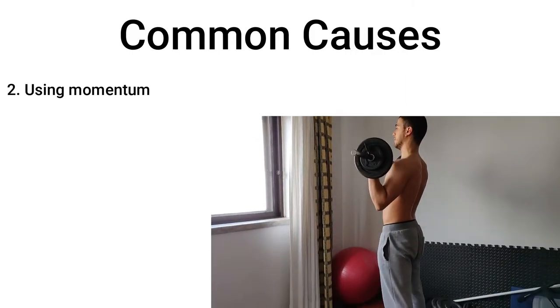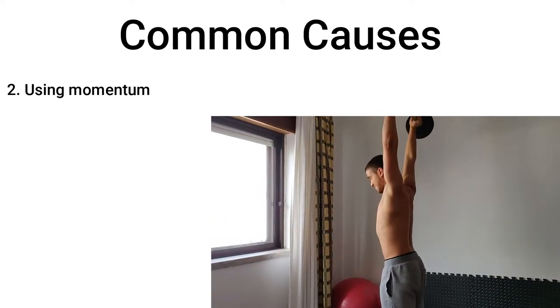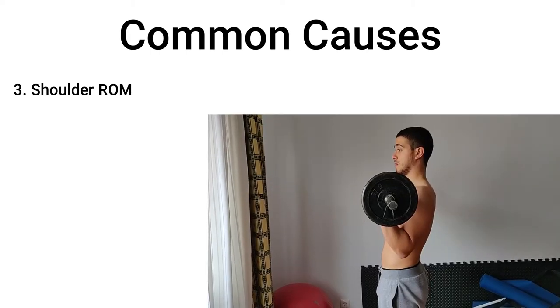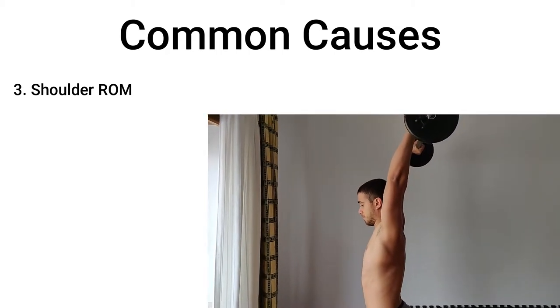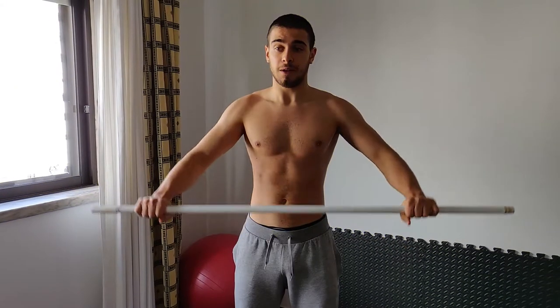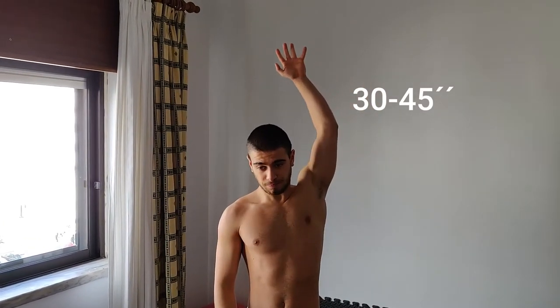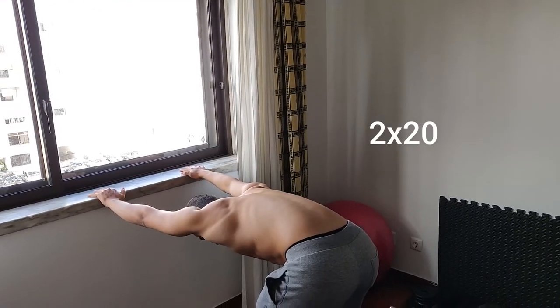Sometimes when you don't have enough strength, your lumbar spine just hyperextends trying to push the bar up. The last factor would be lack of shoulder mobility — your lumbar spine will compensate for less range of motion in shoulder flexion. For this problem, you can do exercises to improve your shoulder flexion ROM and upper thoracic mobility. Do the stretches for 30 to 45 seconds, and the mobility exercises for two sets of 20 reps.